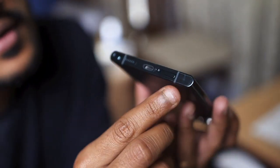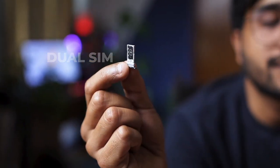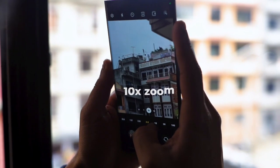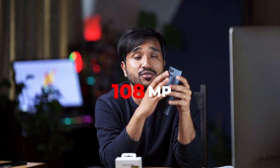It also has the dual SIM option. Now let's talk about the camera — it has four cameras total. The telephoto cameras offer 10x zoom and 3x zoom at 10 megapixels each, and the main camera is 108 megapixels.